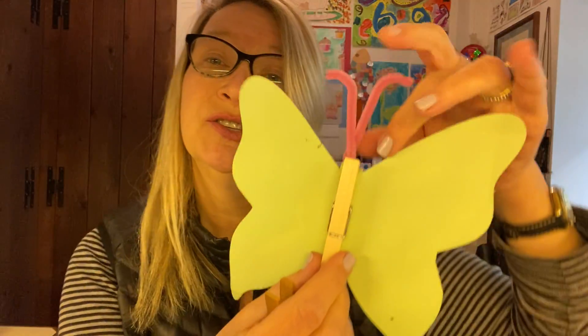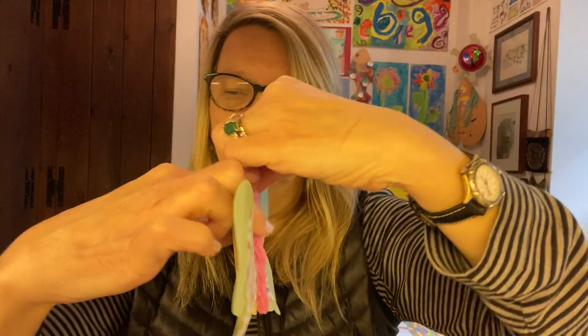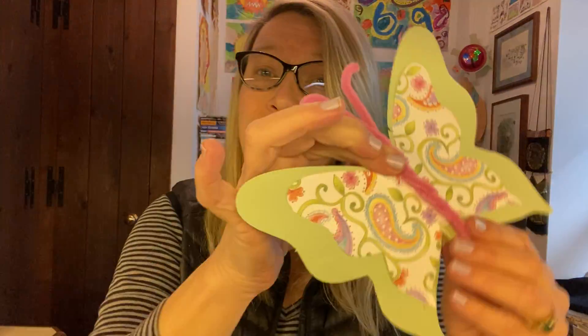If you want to, you can turn it into something you can clip on to decorate. I just took the clothespin and glued it on the back of the butterfly so that it's pinned down, and then you can just clip it on anything you want and it's just flying around the room. Looks great!